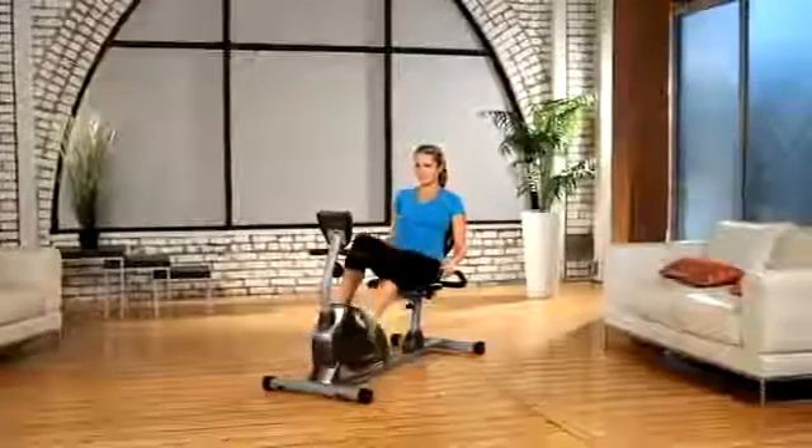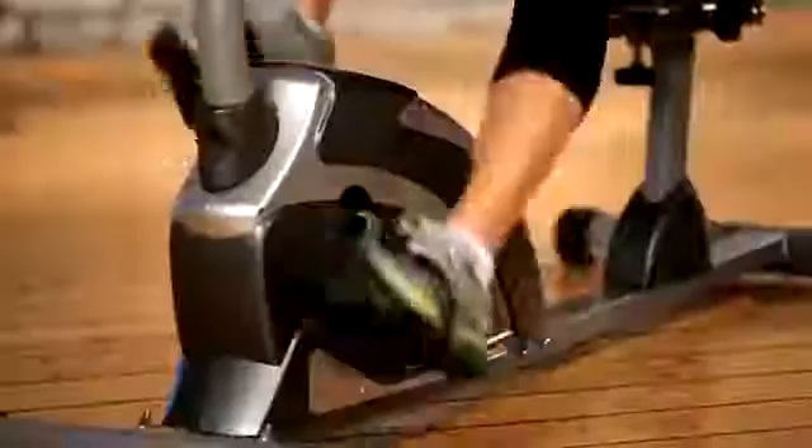Not all recumbent exercise bikes are created equal. The Exerpeutic Magnetic Recumbent Bike is designed to be a heavy-duty bike that can handle up to 325 pounds of user weight, with a wider comfortable seat, more comfortable backrest cushioning, and magnetic resistance for challenging workouts.